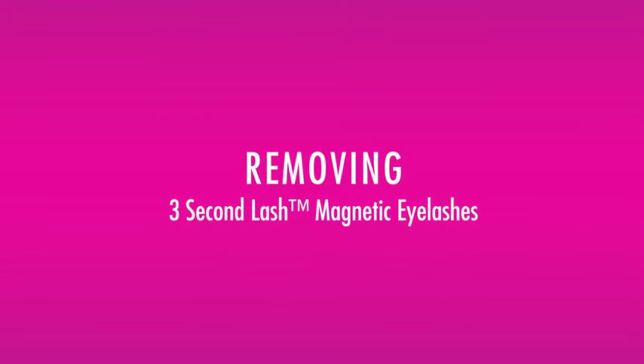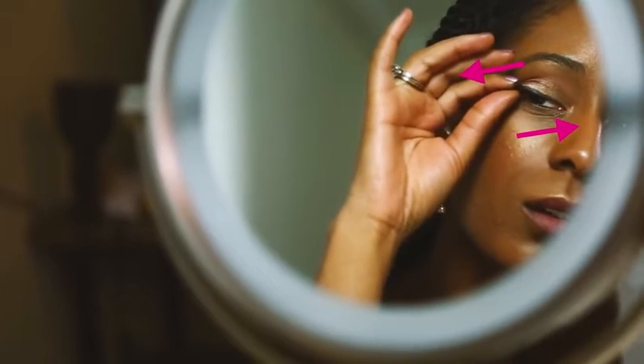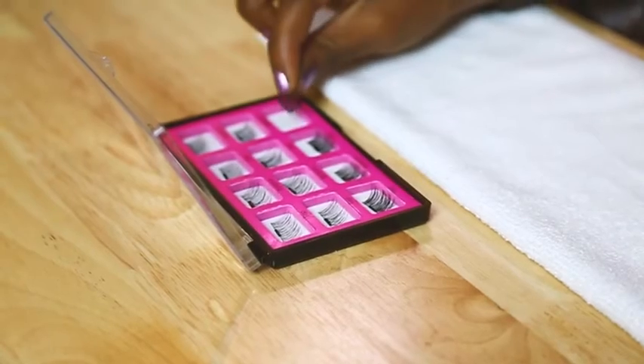Do not apply eye makeup once the magnetic lashes are applied. To remove, gently slide the top and bottom magnetic lashes away from each other so the magnets separate, and you can easily slide the magnetic lashes off. Always place the lashes in the storage case when not in use.